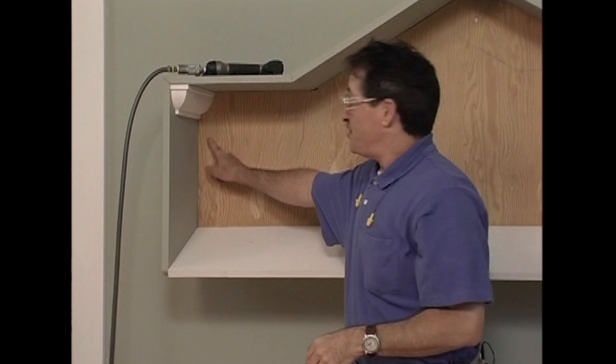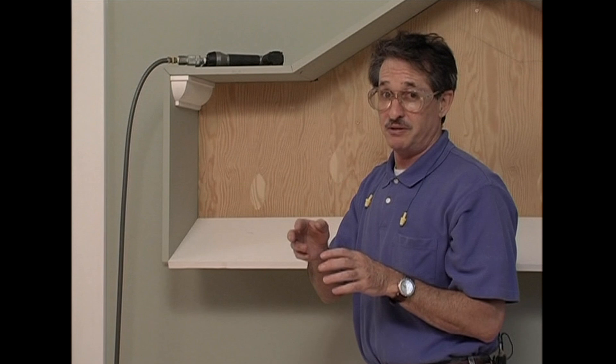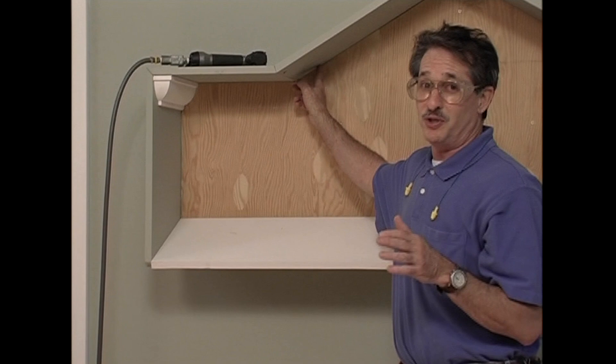I could measure this next piece and probably pre-assemble this whole thing, but sometimes marking moldings in place is a surefire way to avoid making a big mistake. And when you're working on a funny ceiling like this one, try and take every precaution you can. Believe me, you'll make plenty of mistakes anyway.